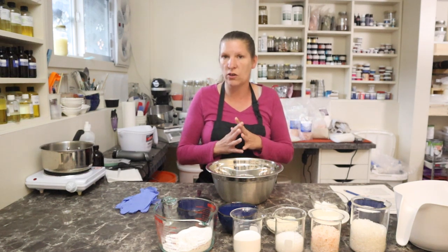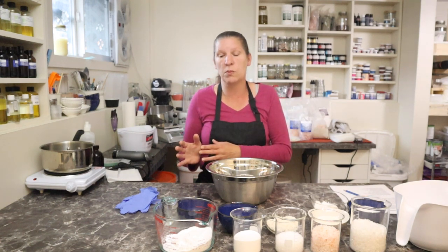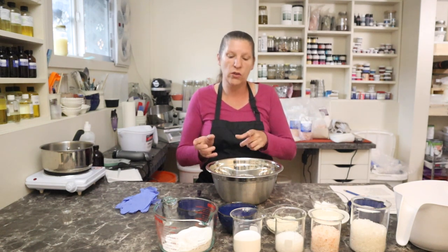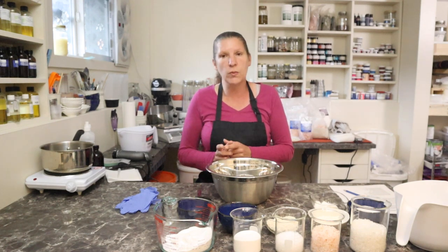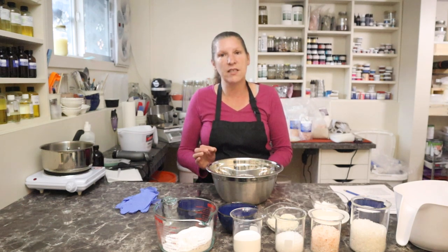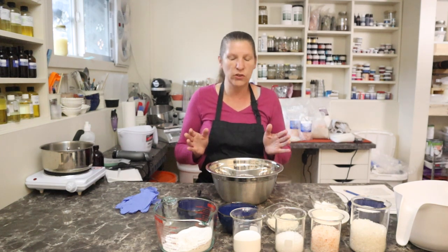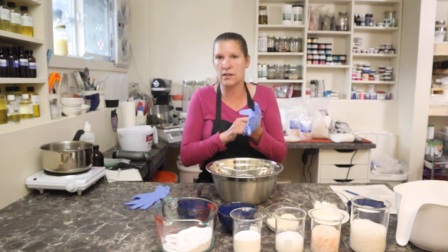I do have a previous video on how I do bath salts that have botanicals in them and keep those botanicals looking nice and fresh so they don't get discolored. So if you're interested in bath salts with botanicals, go back and watch that video. This one has no botanicals in it. It does have colloidal oatmeal, some clays, and things like that. This is how I make my hydrating bath salts. It's a pretty simple, straightforward thing - no oven time, but we do have some drying time involved.